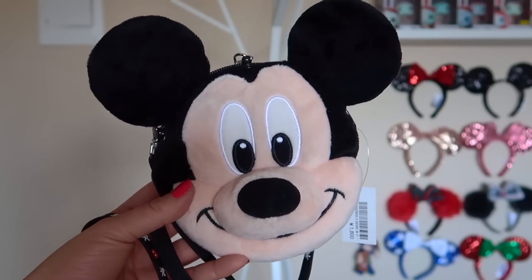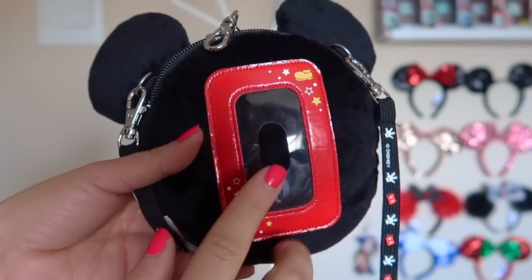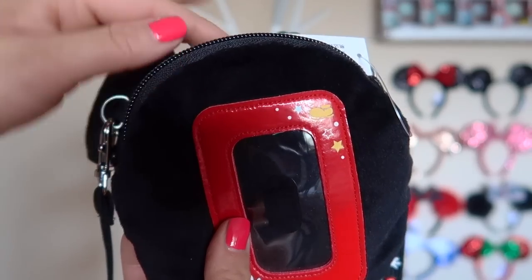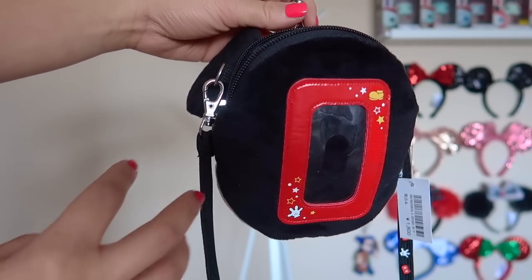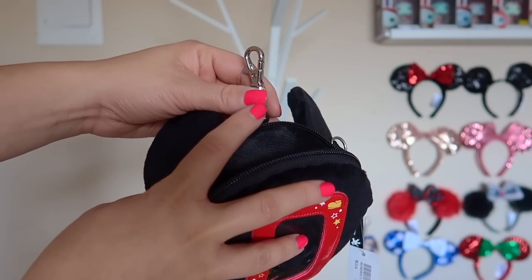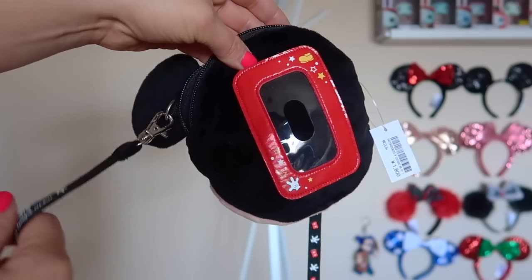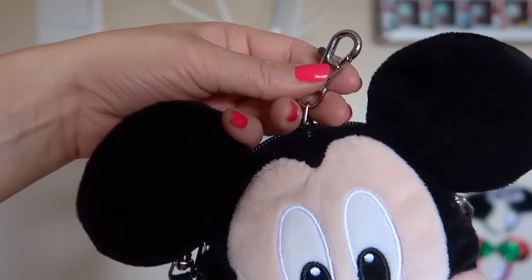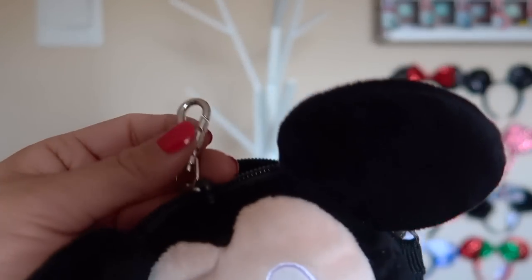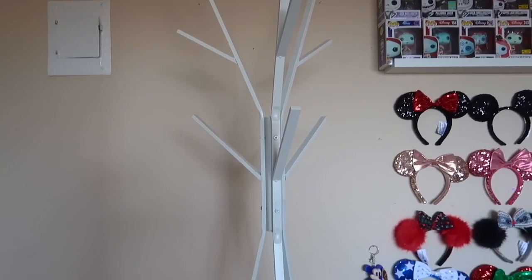Next we have a Tokyo Disney Mickey annual pass holder — I'm considering this a bag because it has a zipper and I have it hanging on the rack. On the front you can see it's like Mickey's little face, and on the back there's a little spot for your annual passport or any cards. There's a zipper on top opening to a black fuzzy plush material inside. What's really cool is there are hooks on each side that let you detach and hang it, or you can wear it over your neck or as a crossbody. There's also a little retractable badge clip on this pass holder. I still have the tag on it and really need to use it soon.